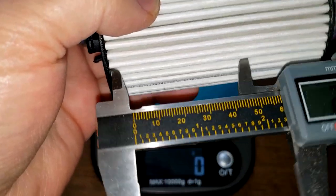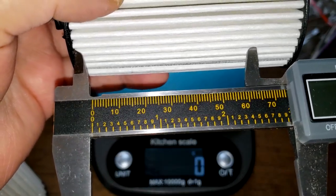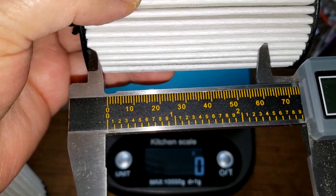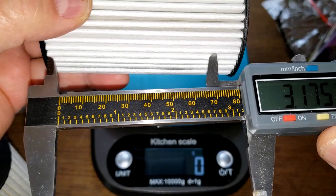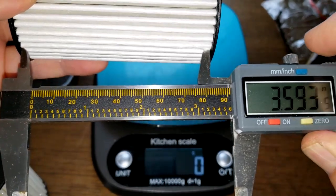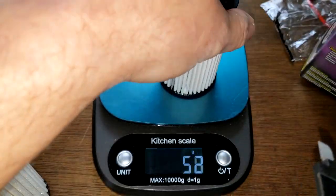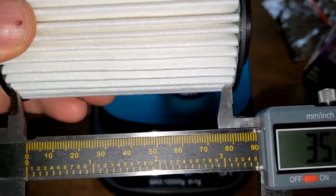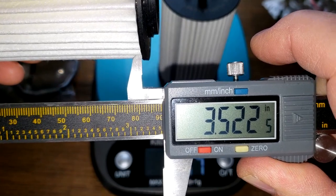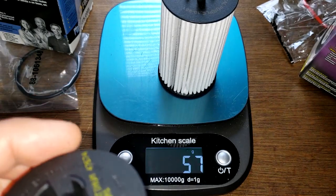I think the Royal Purple could be just a little bit wider because it's got a slightly different design. The NAPA is 3.52 inches wide, and the Royal Purple is 3.59 inches wide.